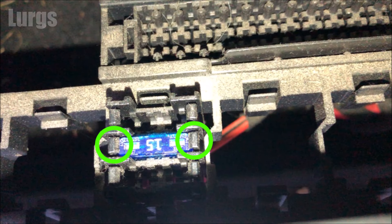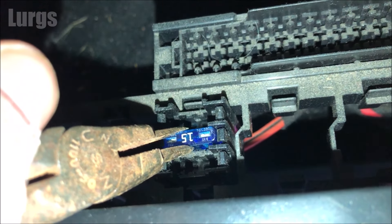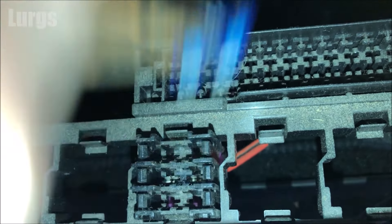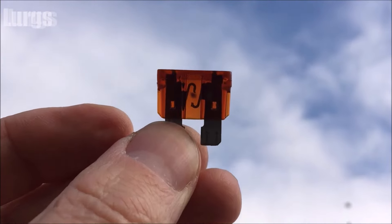To easily remove this fuse you just need to push those tabs outwards and then pull the fuse out. I'm filming with one hand and trying to do it with the other, and access is not very easy, so I'm just going to pull it out with my pliers. There should be a fuse removal tool in the internal fuse box, so use that if you haven't got any pliers.